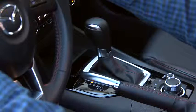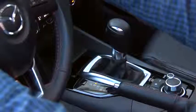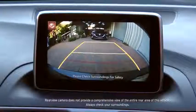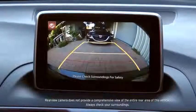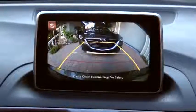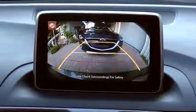The rear view monitor appears whenever you shift into reverse with the ignition switched on. Yellow width guidelines are a reference to the approximate width of the vehicle. Distance guidelines indicate the approximate distance to a point measured from the end of the rear bumper. Red and yellow lines indicate the points: about 1.6 feet for the red guideline, 3.3 feet for the first yellow guideline, and 8.9 feet for the second yellow guideline.